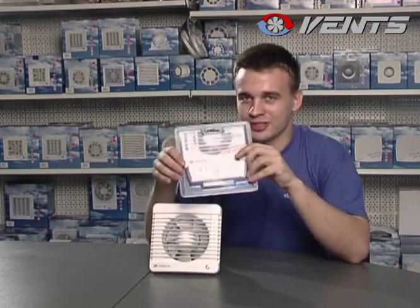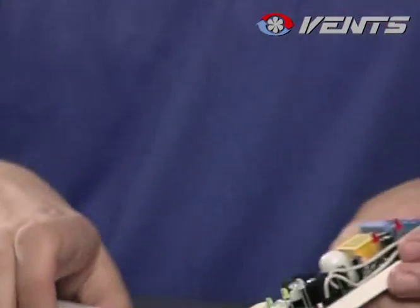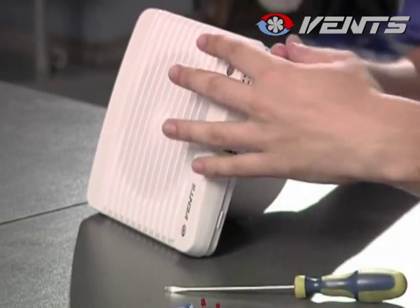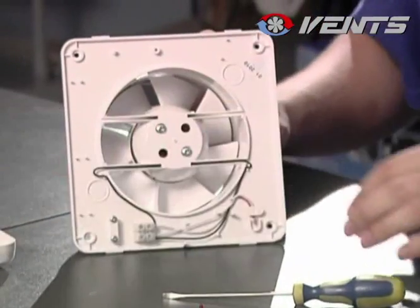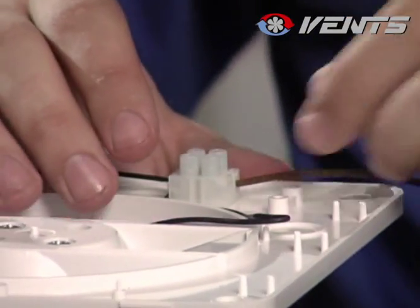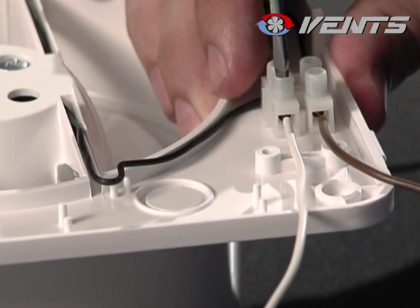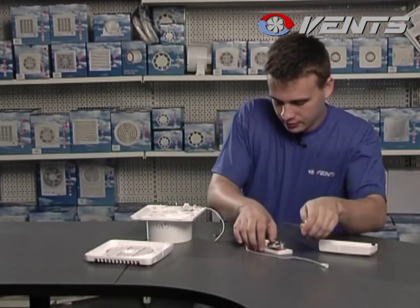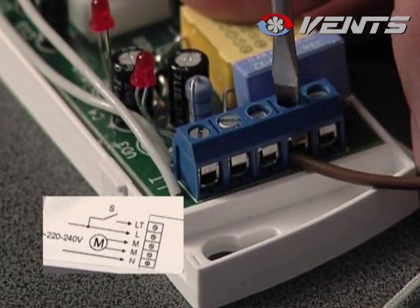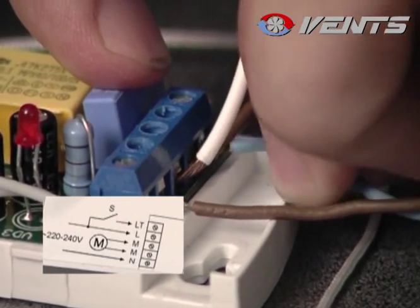It's very easy to connect the fan to the control unit. First, route two small wires inside the terminal block. Then, route the wires from the fan to the terminal block of the control unit and connect them to M terminals. Now, let's connect the power cables to N and L terminals.